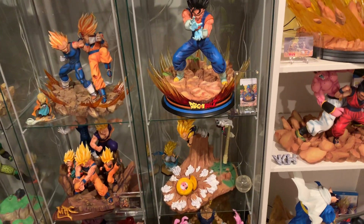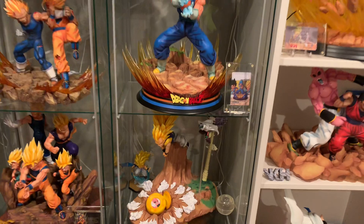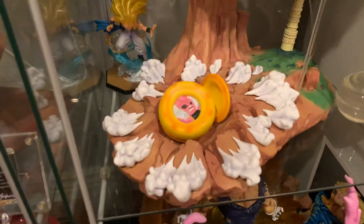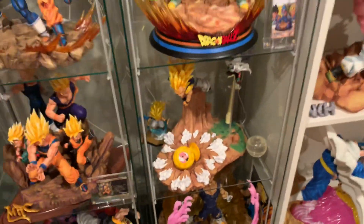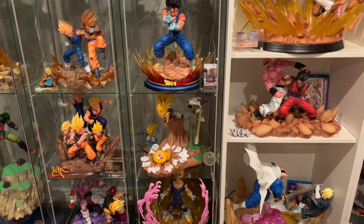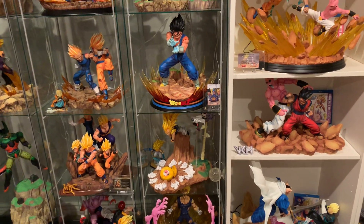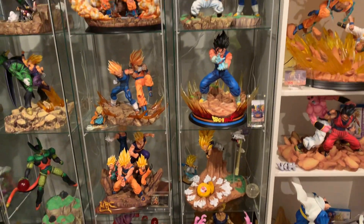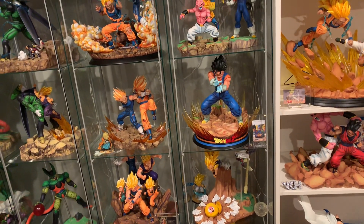The fifth worst is gonna be Gotenks VKH. I love Gotenks — the vibrant paint on the hair and everything, the likeness is great — but the scene choice is terrible. You've got Super Boo in a little ball form. They could have done so many cooler scene choices, like him kicking Boo in the face, an uppercut kick — that would have been so much cooler. Plus it needs an underbase because the pieces don't connect. That's my fifth worst DBZ statue.